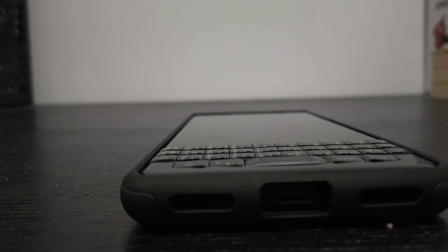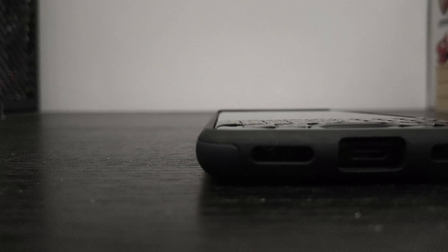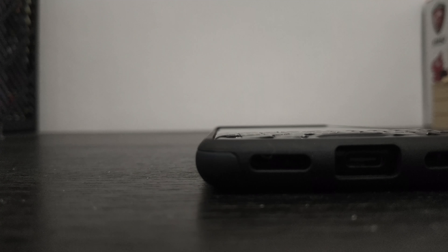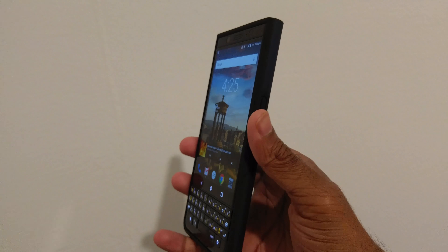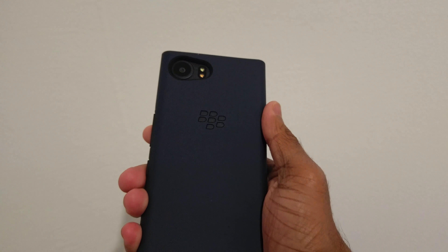One problem I'm noticing with this case right now is that there is no lip around the case. A lip is what lets you put the phone face down on a desk. In this case — no pun intended — with this phone and this case, the keyboard might touch the surface if you put the phone face down. So be careful on that one.